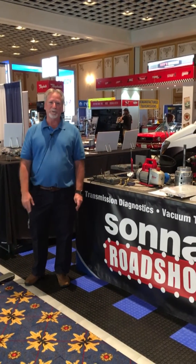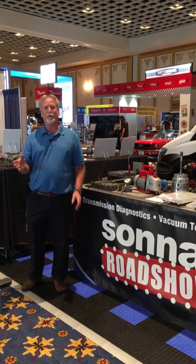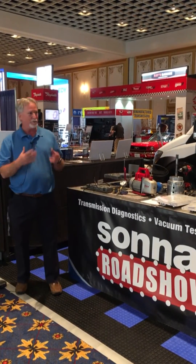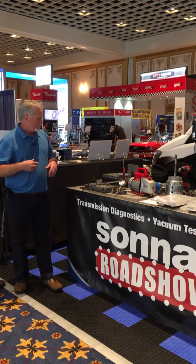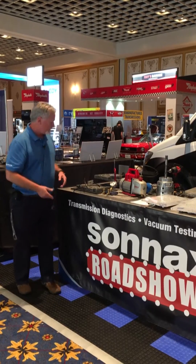Hi there. I'm Randall Schrader with Sonex Industries. Welcome to Transmission 2017, put on by ATRA here in the beautiful town of Las Vegas, Nevada. We at Sonex have brought some new product down here that I just want to share a little bit with you.